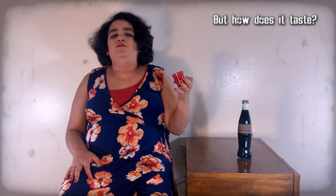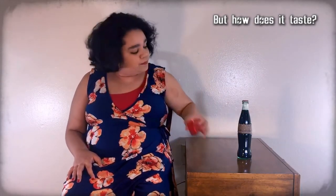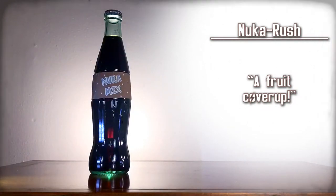That tastes really good. It's like the fruit covers up the part of the root beer taste that I don't like. But it's good. Nuka Rush — a fruit cover-up.